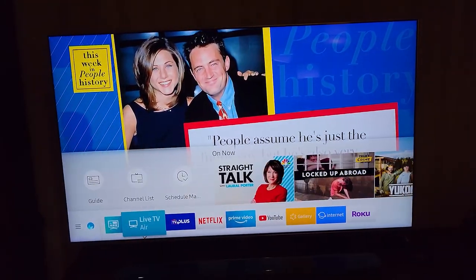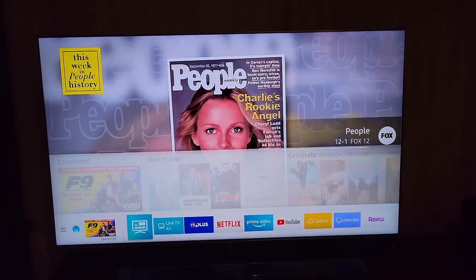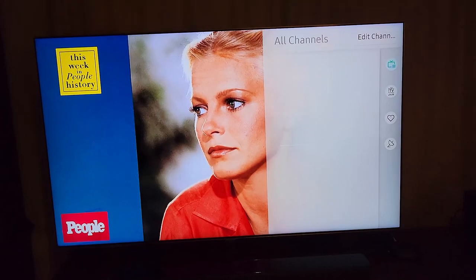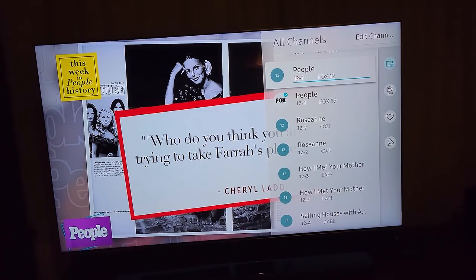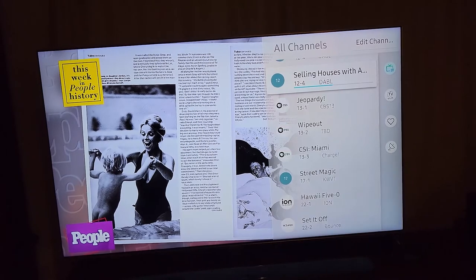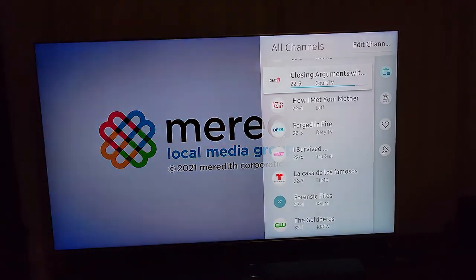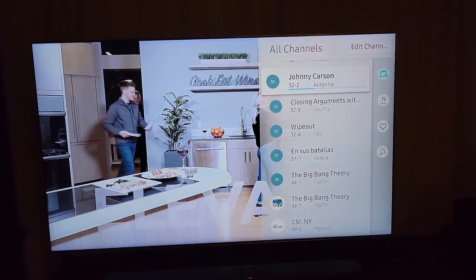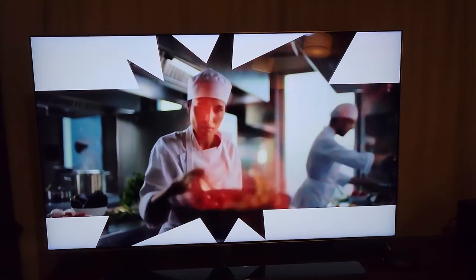I did a channel scan and it came up with 47 channels, though that includes some duplicates — like 12.1 Fox 12 appearing more than once. But look at all those channels we're getting free over the air via an antenna, and they're really, really clear.